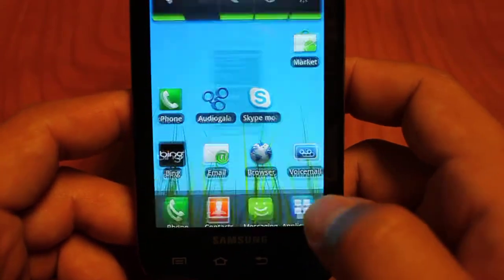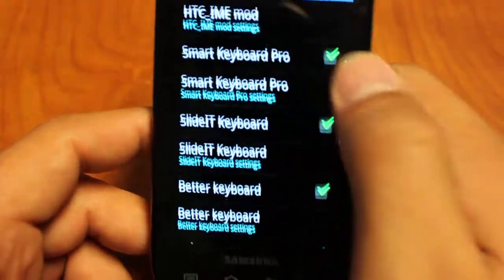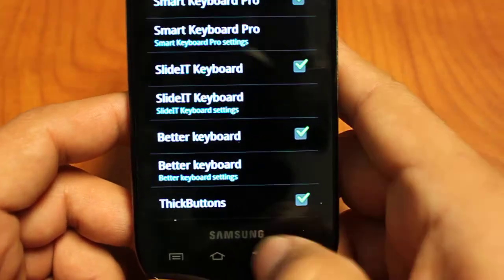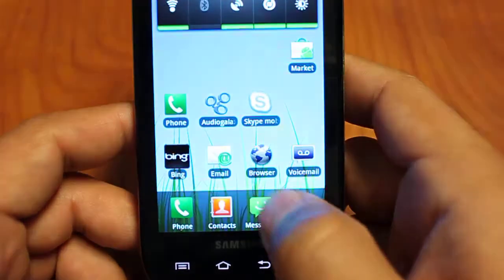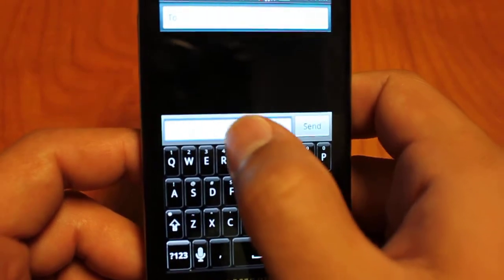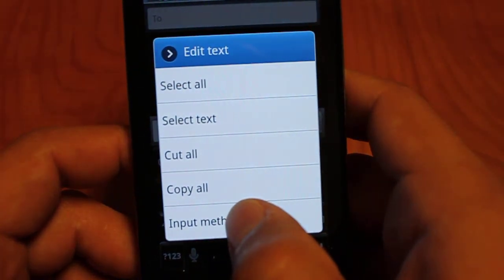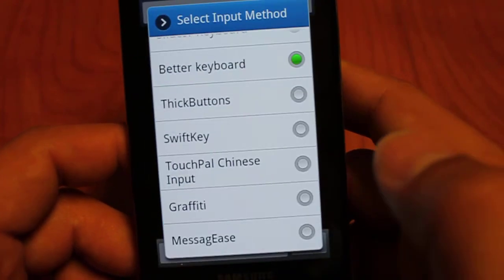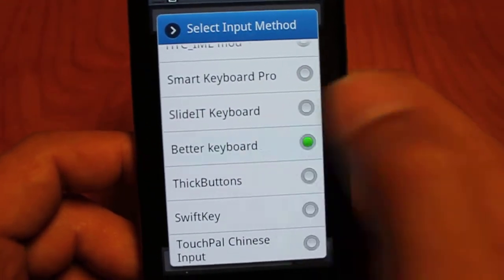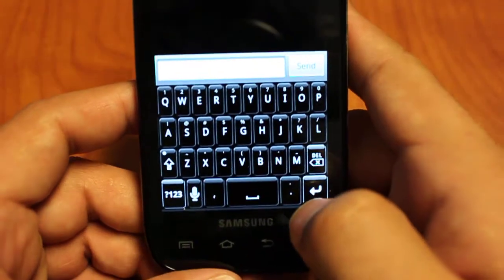Let's get into the basic settings of Better Keyboard. Once you install it, you're going to have to go into your language and keyboard settings and just make sure that green check mark is ticked. You can also long press on your input box, go to input method, and then select Better Keyboard from that list.